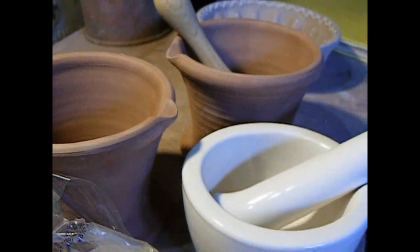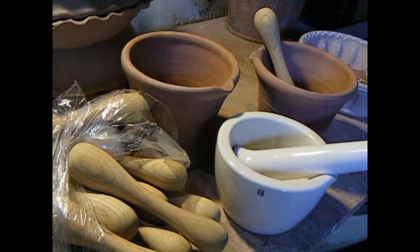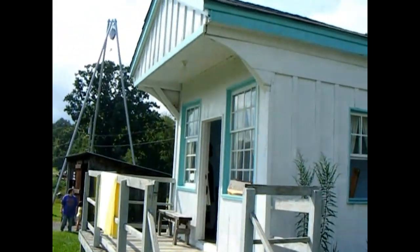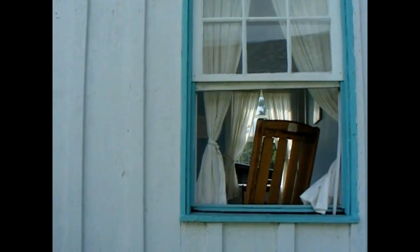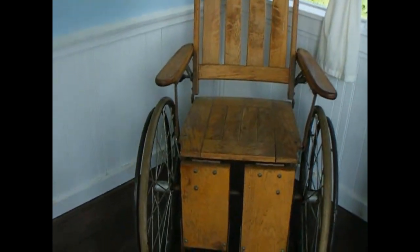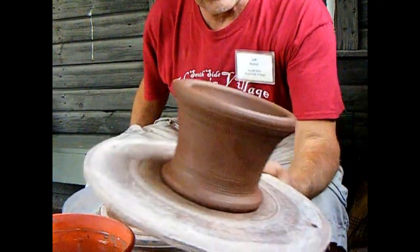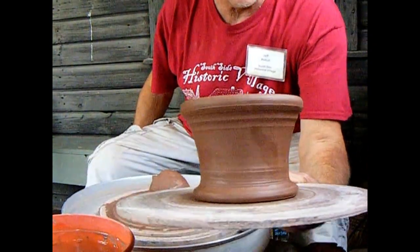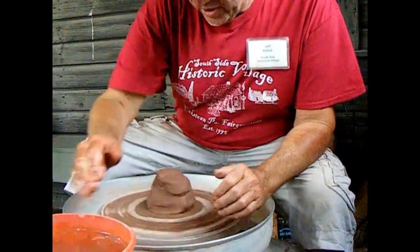Making mortar and pestles on a potter's wheel. I'm Jeff. We're here at the Southside Historic Village. This is my potter's journal, and this is the doctor's office. Let's look for some inspiration in the doctor's office today. And so there's what we're looking to do - the mortar and pestle for our old doctor's office here.